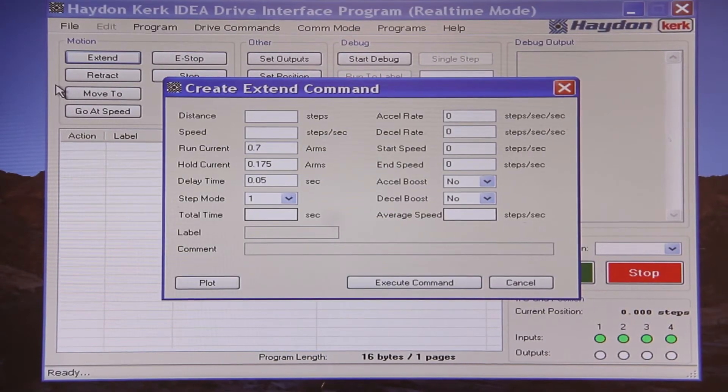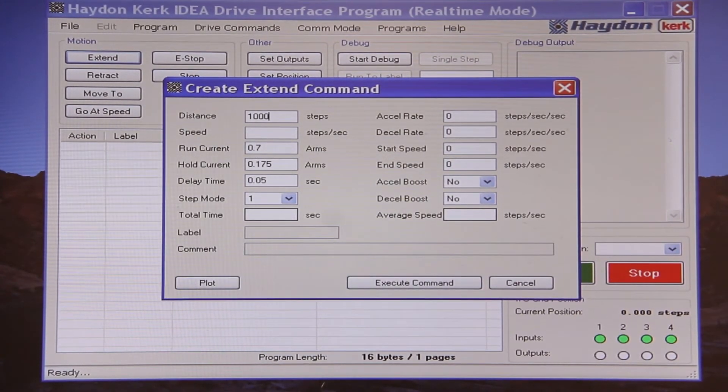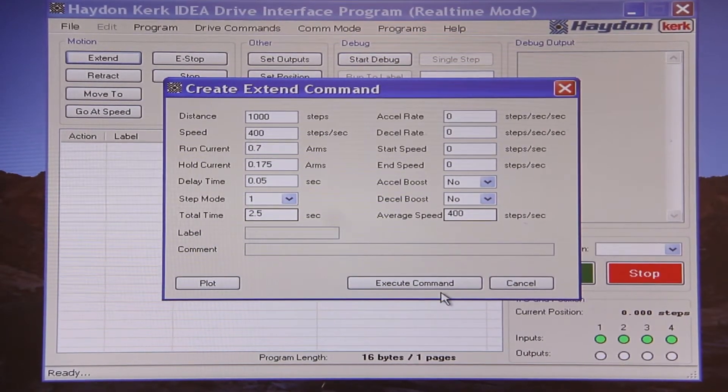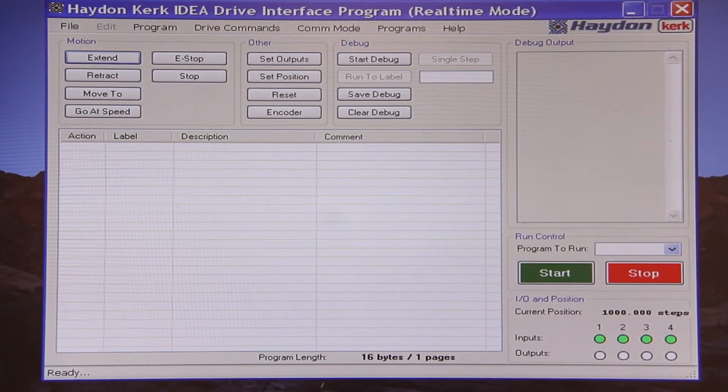We will start by performing a real-time extend move, traveling a thousand steps at a speed of 400 steps per second at the full rated current of the motor. As you can see, the carriage on the slide moved and we see a current position of one thousand steps on the interface.